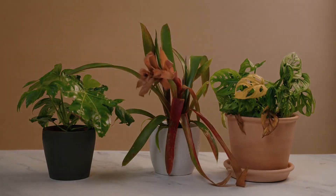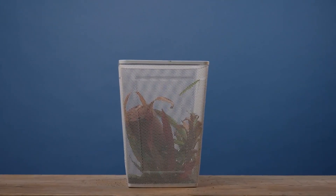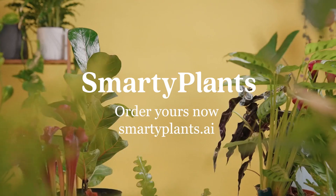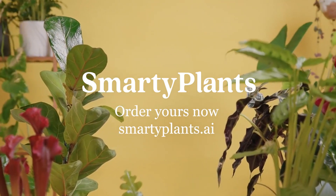So whether you're a serial plant killer or a total plant fanatic, stop wasting your money and harming the environment replacing your plants. With Smarty Plants you can get to know your plants better so you can grow together. Back Smarty Plants today to help make plant care smarter.